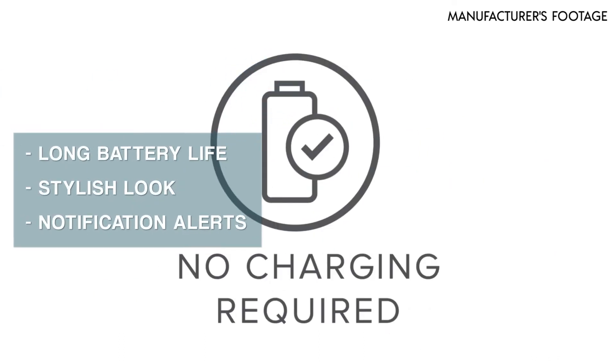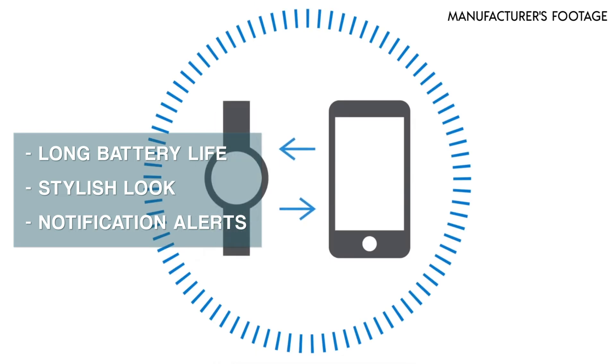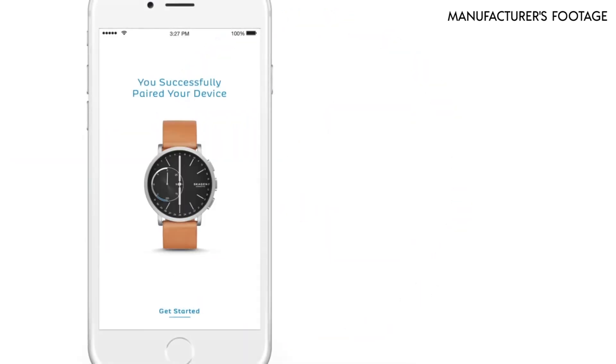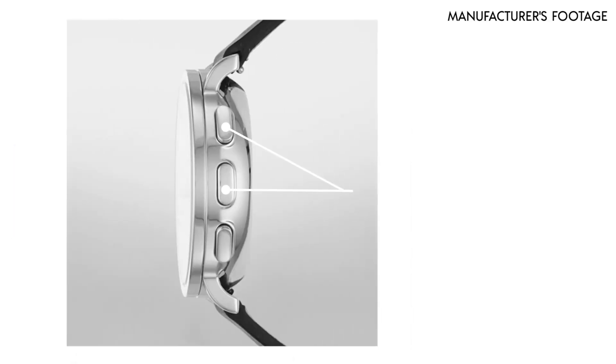It has a long battery life. It has an extremely stylish look. It has notification alerts, but you're not able to interact with notifications. It has activity tracking and sleep tracking. The top two buttons on the side of the watch allow you to track fitness objectives.